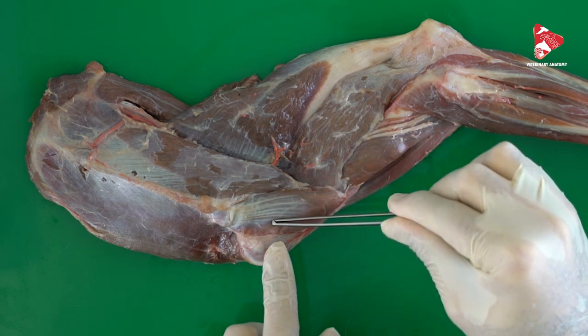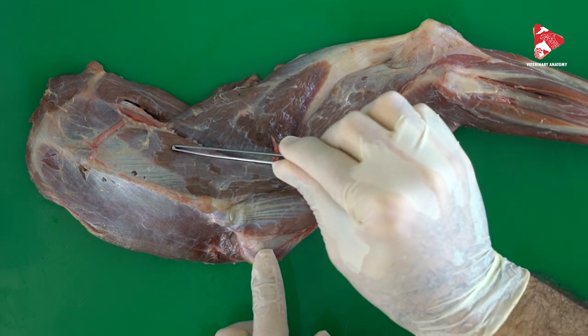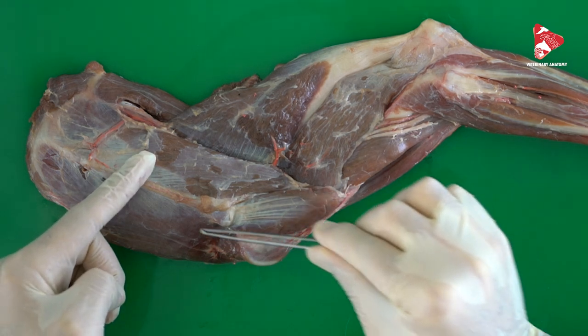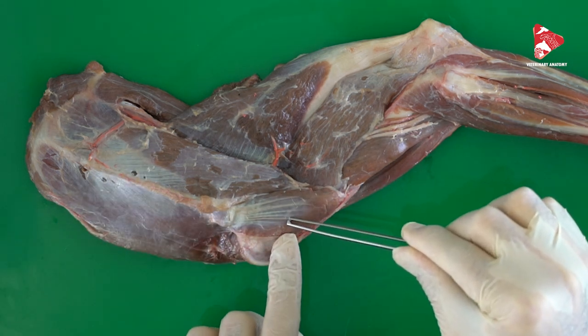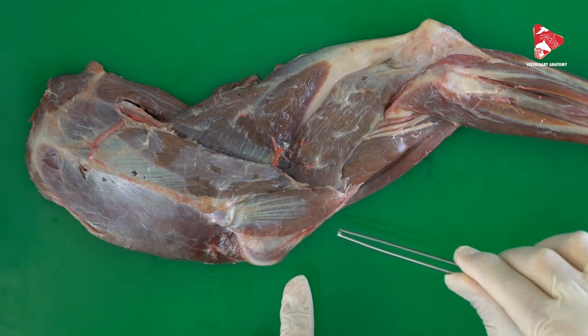The function of this muscle is to flex the shoulder joint. Contraction of this muscle will flex the shoulder joint. This muscle is innervated by the axillary nerve.